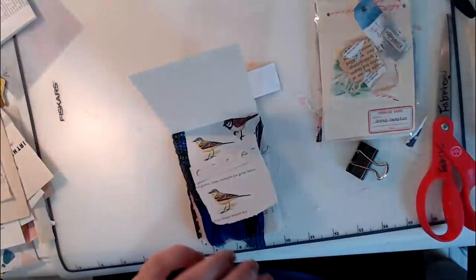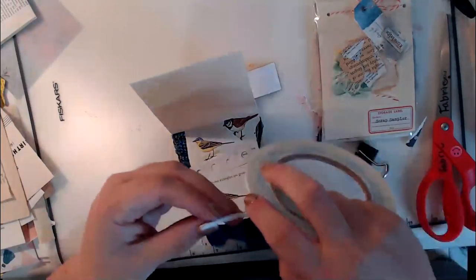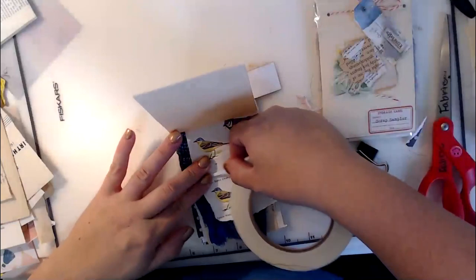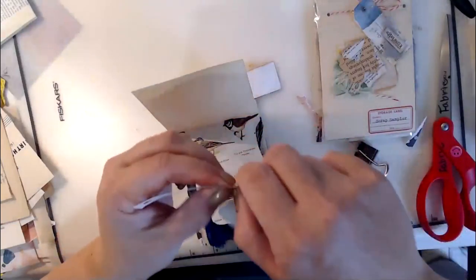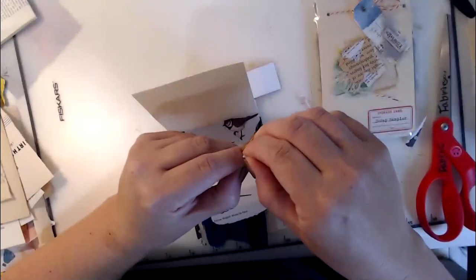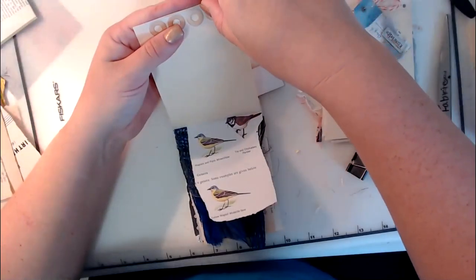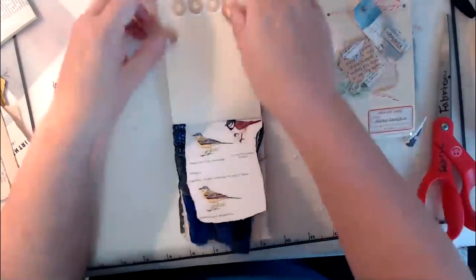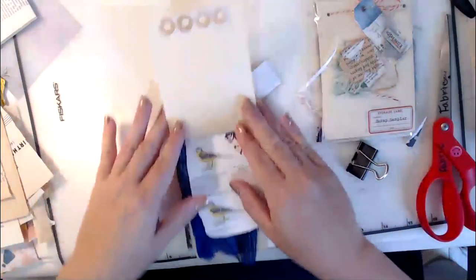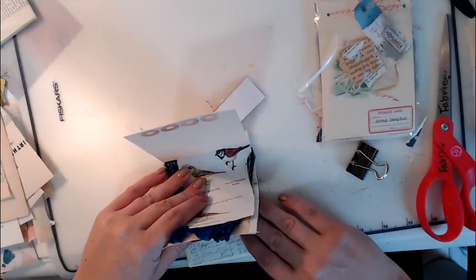I use just a little bit of adhesive tape — you can use whatever you want, glue or even hot glue. For me, it's just easy to grab this tape. I just tape those hole reinforcers up in the upper edge. You could do some washi tape strips here, or add more embellishments — there are lots of things you can do.